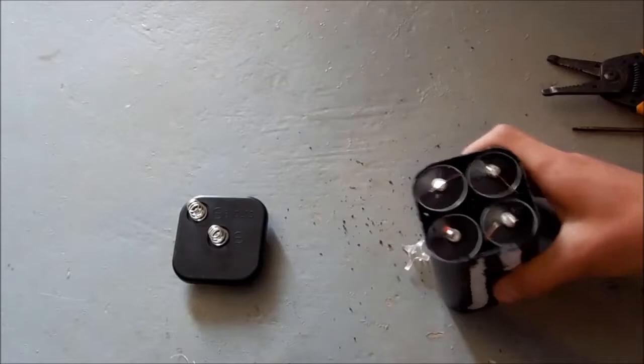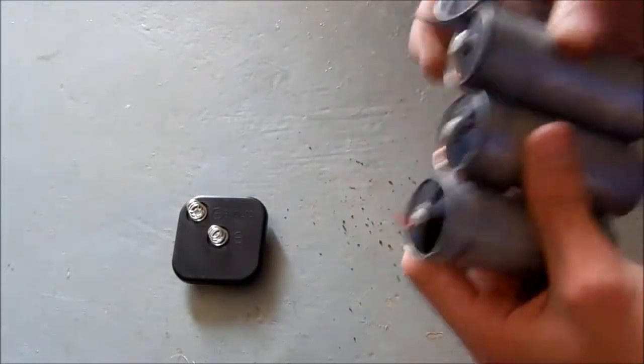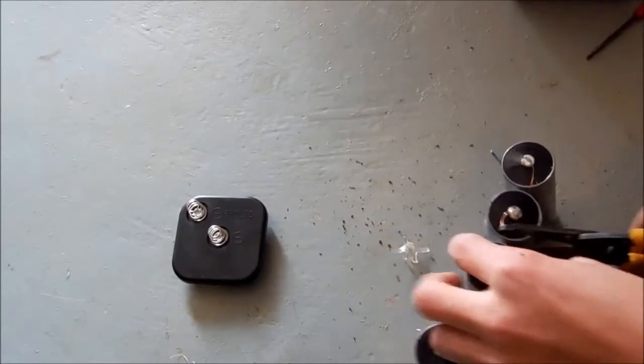Snip the leads, and out come the batteries, and I'll just cut them right apart.